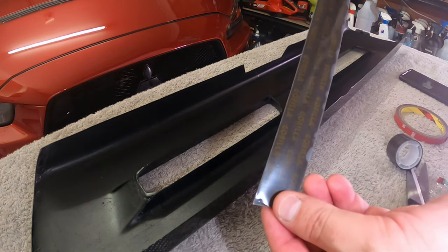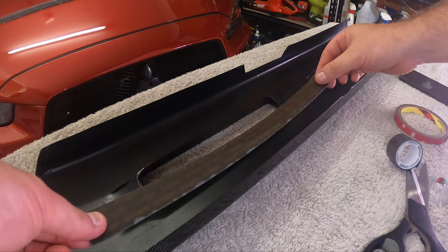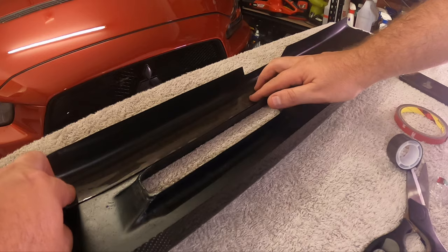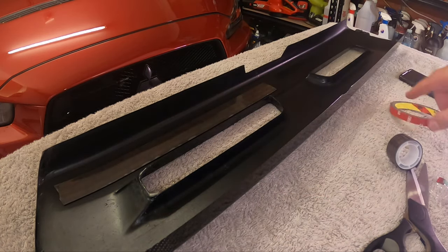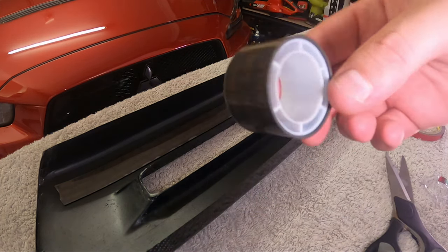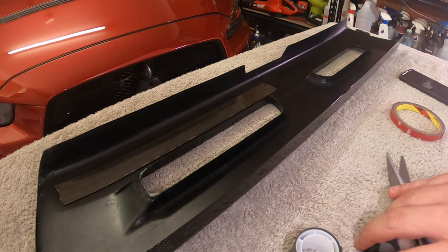I'm just going to put this one strip on, but I think we're going to have to go for a little drive and pick up some more of this. I wouldn't be confident just using what's left of this Gorilla Grip tape that I generally use, so I'll jump in my car and go pick up some more tape.